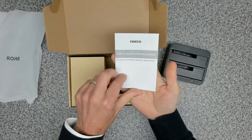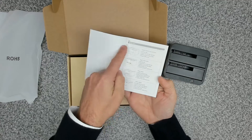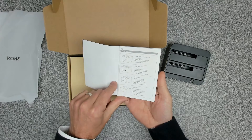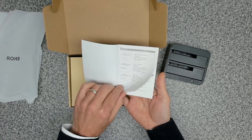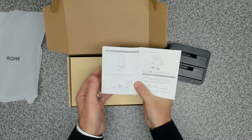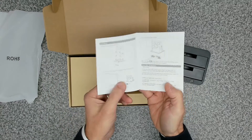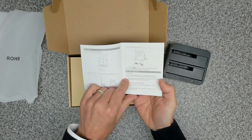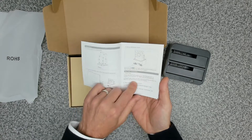So we get a little instruction manual that covers four different model types. The Y842HC is the bottom one. It shows you how to insert your drives, how to connect it up to your laptop or computer, and the power button.